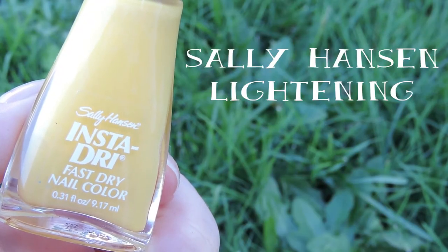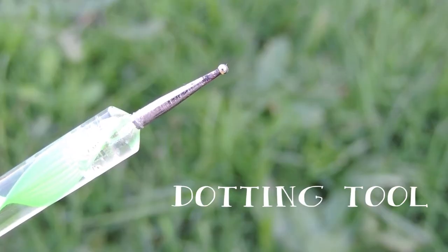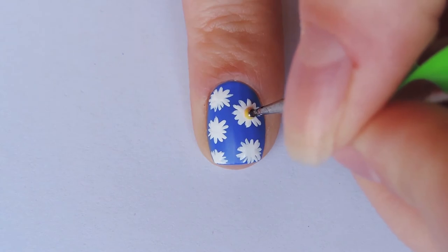Then taking any yellow polish and a dotting tool — the size of the dotting tool will depend on how big you've made your flowers — mine was a smaller size one, and we're just going to dot the yellow in the centre of the flowers.